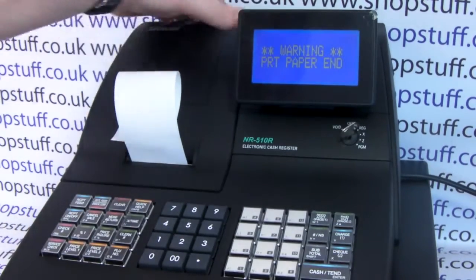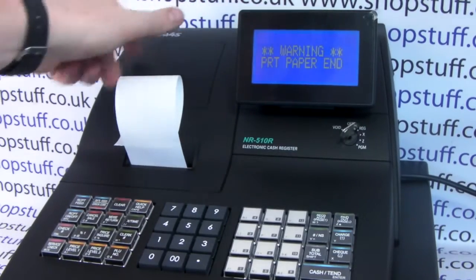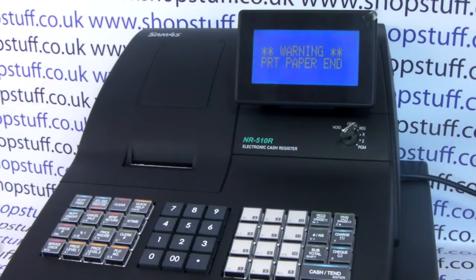Angle the cover back in like so and click it down at the back. If we press the clear button the register is now ready to use.